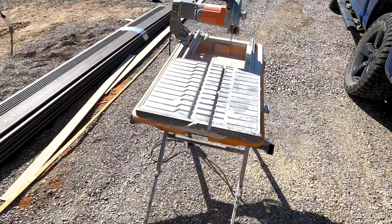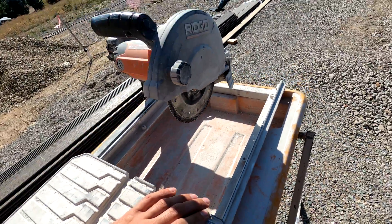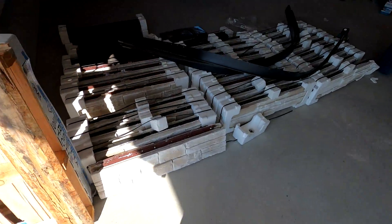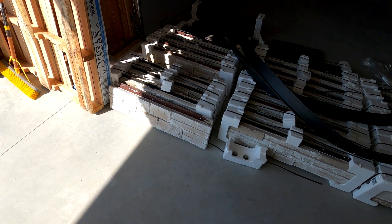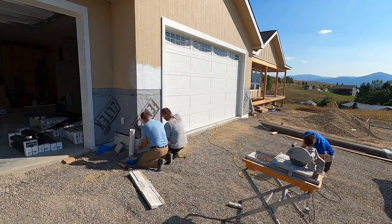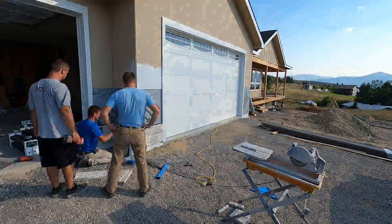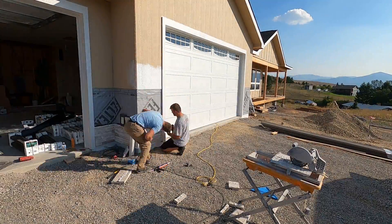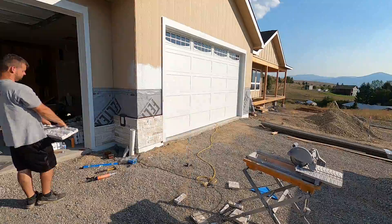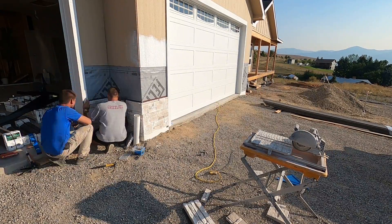We're pretty much ready to start cutting. I've got a tile saw set up here — I don't remember exactly what blade it is, but you can use it either wet or dry. For this material, it's actually recommended to cut it dry. So we're all set up, we're going to start cutting and get some of these screwed into place, and we'll see how it turns out.